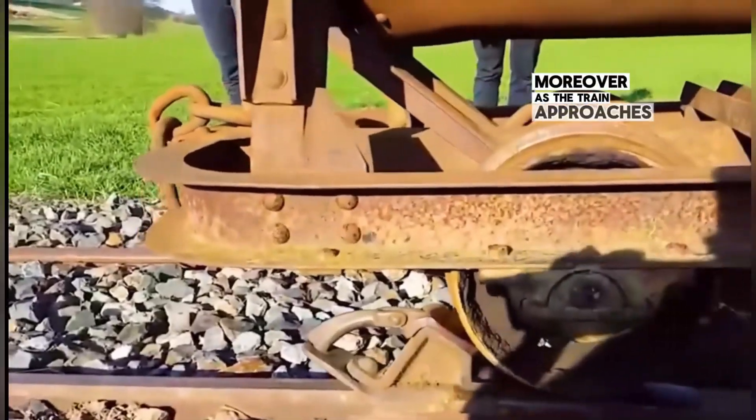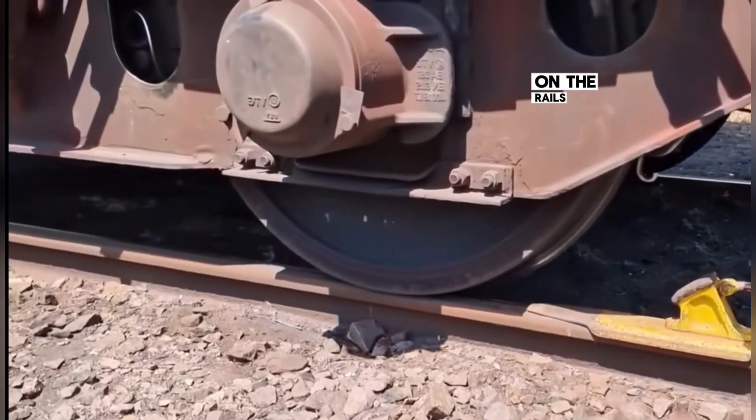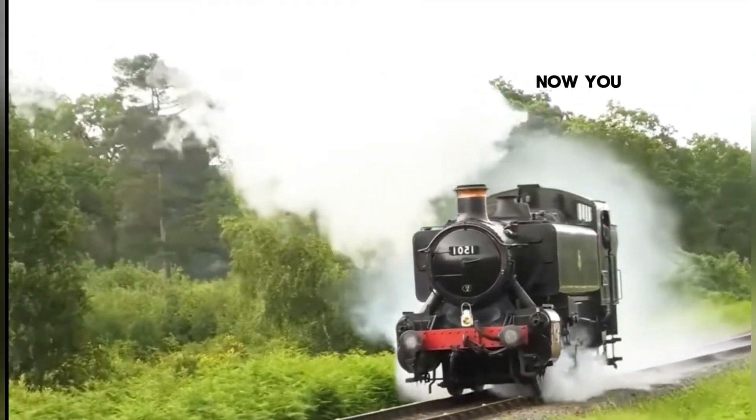Moreover, as the train approaches its destination, workers will also place this signaling device on the rails, helping the train to decelerate and stop. This is a braking method of trains from the past.